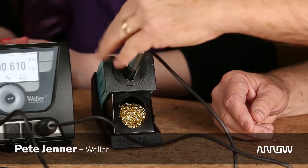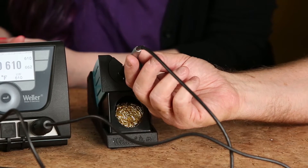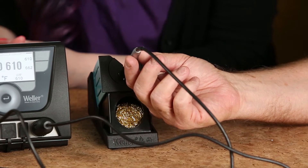We're back with Pete from Weller, and we're going to talk about the specifics of what the pens do, why this unit is special, and some of the other offerings from Weller. So let's start with the pen. What we have here is the soldering pencil. With lead-free solder these days, people are running through tips at a faster rate.